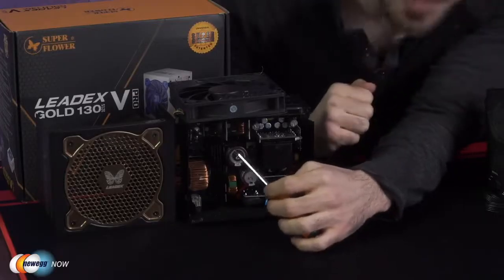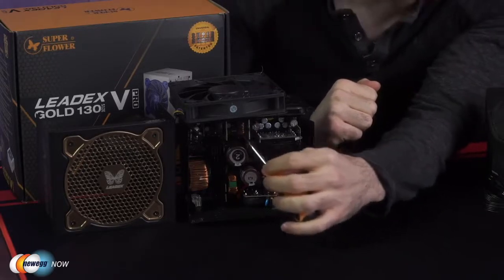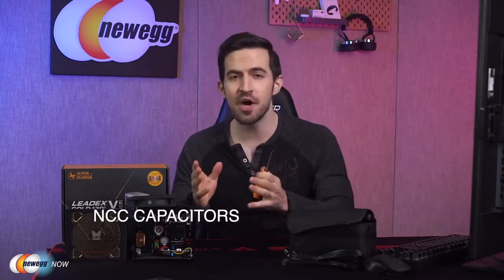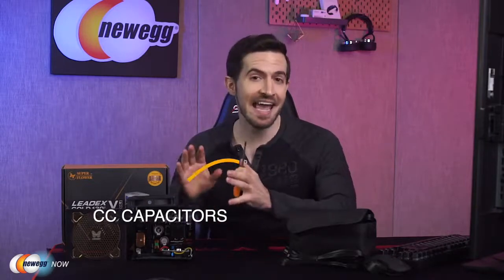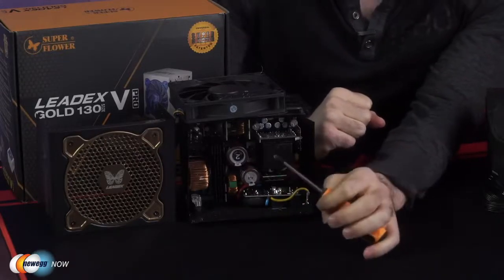Here you've got your LLC Resonant Converter with your DC to DC platform. All capacitors used are from the largest manufacturer of aluminum electrolytic capacitors worldwide — that's Nippon Kemicon, NCC, very well known. Here we've got their KMW series capacitors. The main capacitor spec is 400 volts, 560 microfarads, and a temp ranging up to 105 degrees centigrade.